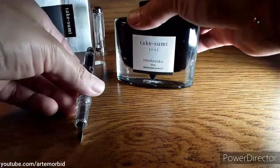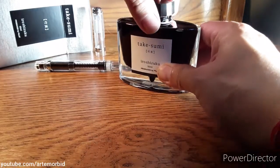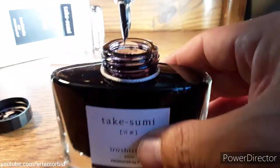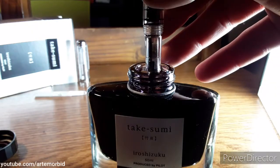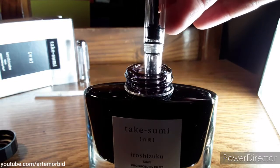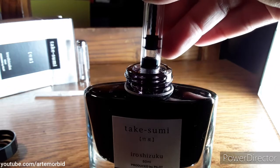When you're ready, open up your ink. What you want to do is take your pen and put it in slightly, then you want to start turning it — turn it the opposite way.